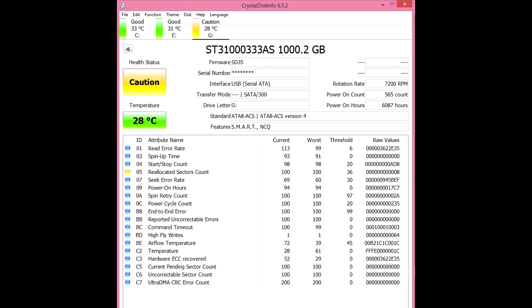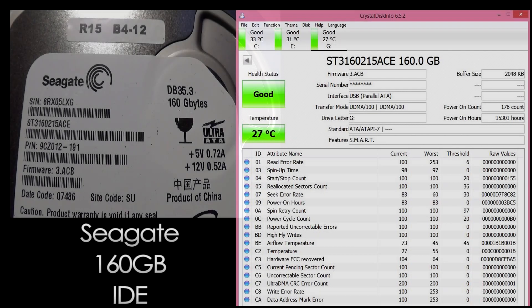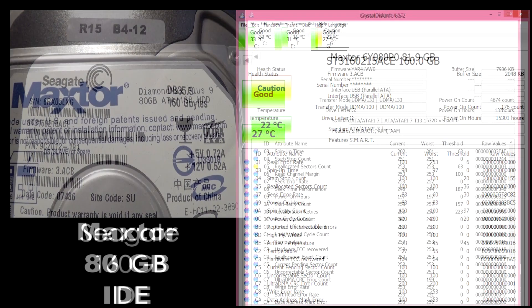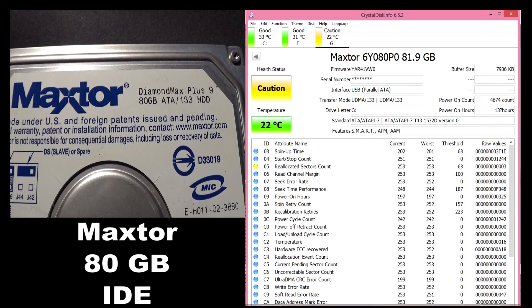If you plan to sell healthy drives, you may be asked about the power-on count and power-on hours. Power-on count shows how many times the computer has been turned on with this drive, and power-on hours shows how long this drive has been running. You can Google all this information if you're curious. I'll show you a few more drives and their conditions — just look at the health, power-on count, and so on. You won't be a pro overnight, but it will make you wiser in determining drive health status.